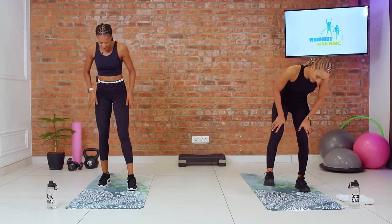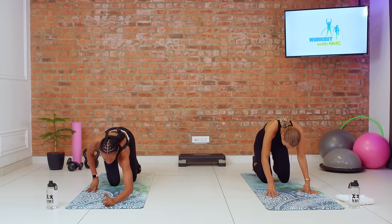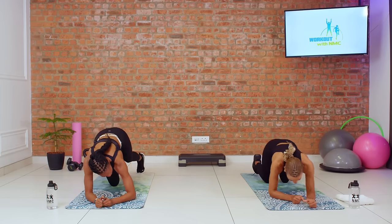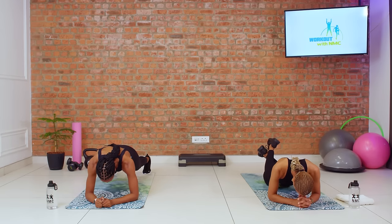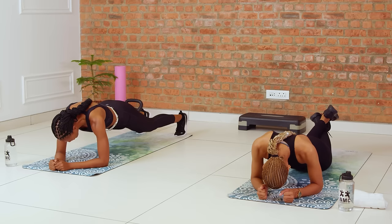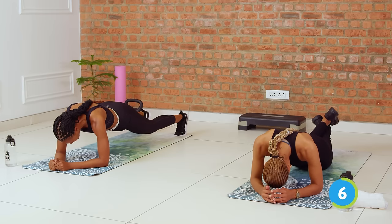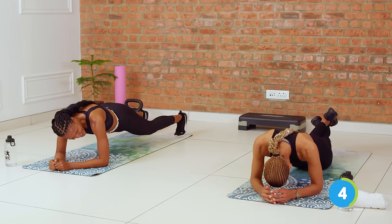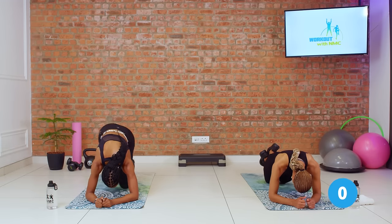Down for our elbow plank. It's our last one for the day. Hold it the entire 20. Three, two, up we go. Amazing my friends — we've gotten all the way to the end of the session together. I'm so proud of you. You did it. Three, two, time.